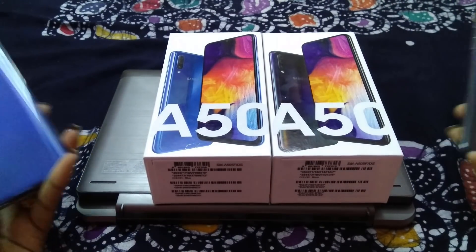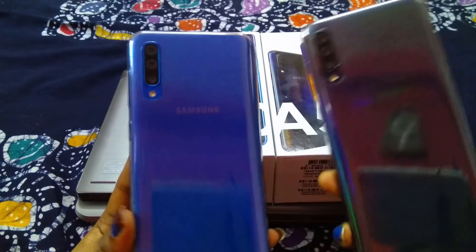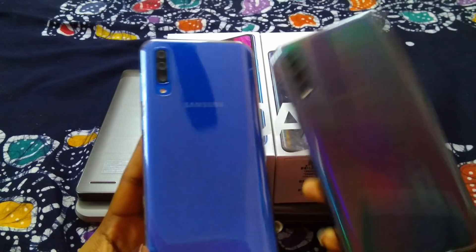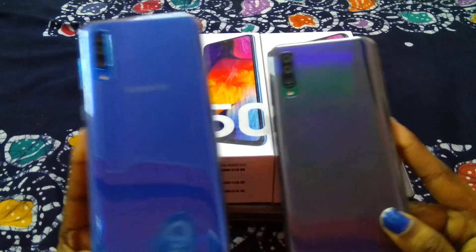You can choose one color. There is another color available which is white, but I only have two phones. So you can choose one of your favorite colors. My favorite color is blue.